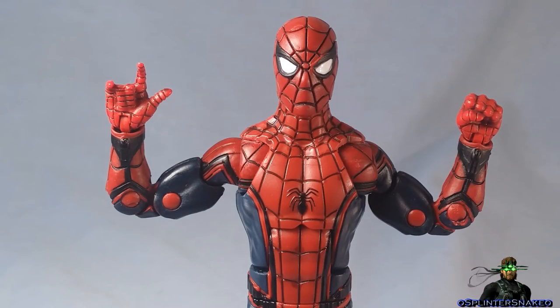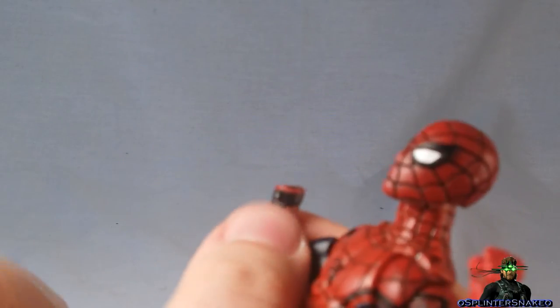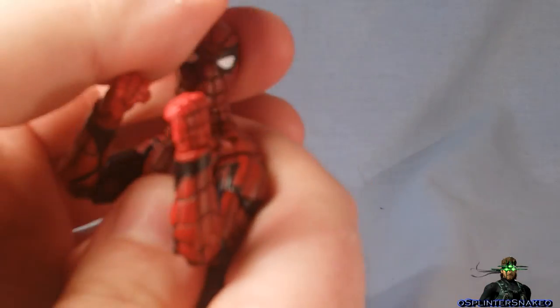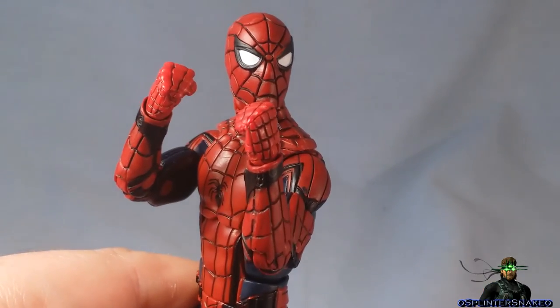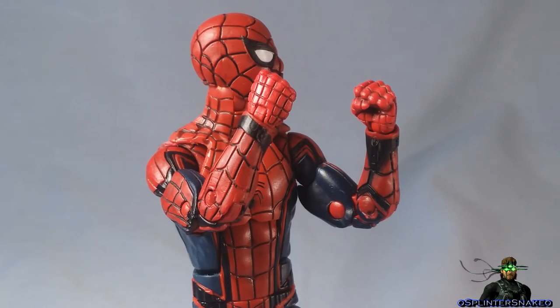A lot of you might have noticed he's got different hands on. The original hands that came with him I found were a bit too chubby — quite chunky around the actual palm, which made posing difficult. I was annoyed that I was stuck with just a web shooter and a fist with no option to have either or. So once again going back to the Amazing Spider-Man figure, I grabbed the hands off that. Had to do no alteration whatsoever and they fit in absolutely perfectly. Now you've got the option to have fists. The web-shooter spacing is probably a little bit off but not terrible.